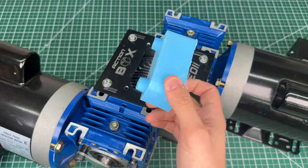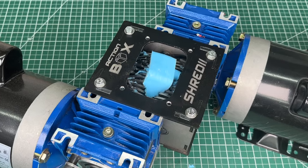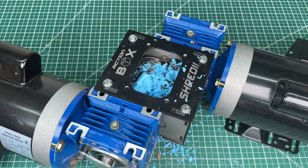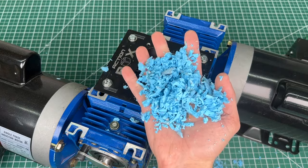Let's try something thicker, like these gummy silicone molds that we made in a previous video. This one specifically is very satisfying to watch. Notice how every so often the blades automatically spin in reverse to clean themselves. This is super useful and simple to implement, so we'll explain that shortly.